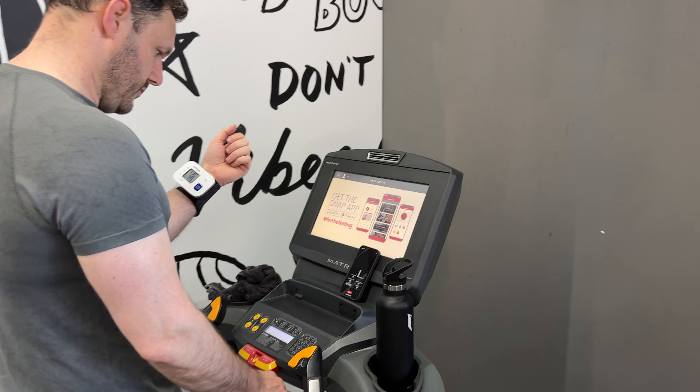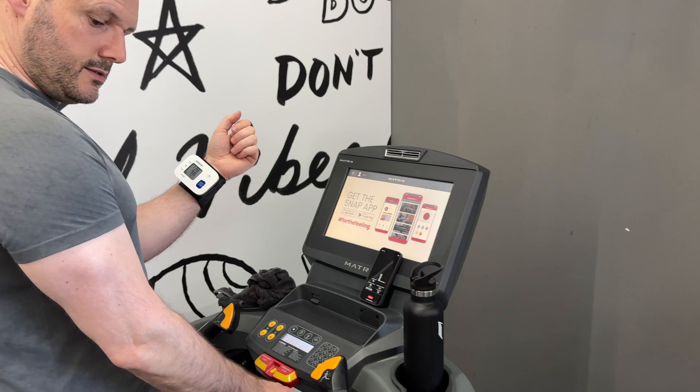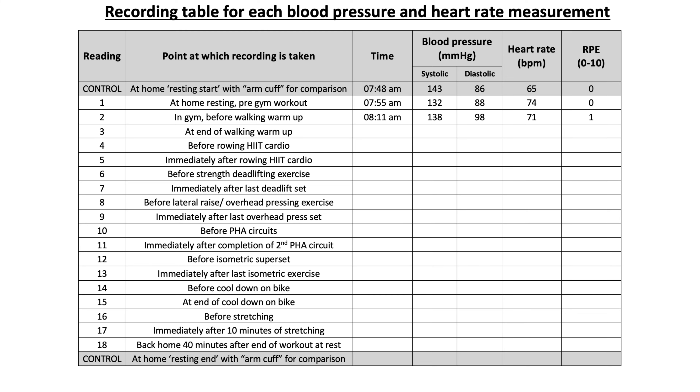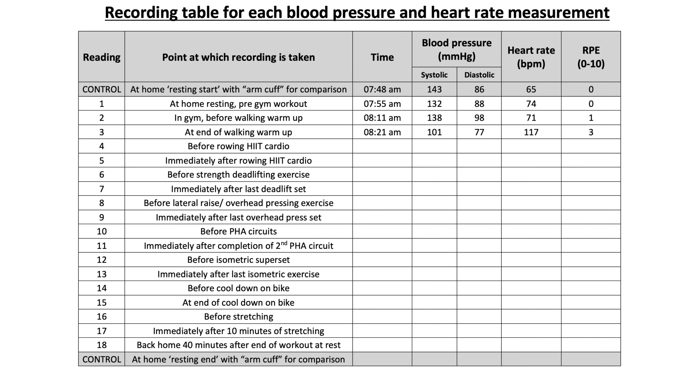I took my blood pressure before starting and it was 138 over 98, one of the highest diastolic readings I'd had in almost 20 years. I believe the anticipation of starting this experiment, the worry that something might go wrong, and the general anxiety that had built up caused this higher diastolic reading. After walking for 10 minutes at 5 kilometres an hour on a 5% incline, my blood pressure had dropped to 101 over 77, but with an increased heart rate to 117 from 71, and my RPE now at a 3. This showed that steady state walking that's not too demanding can really help reduce anxiety levels and the cardiovascular system's peripheral resistance, and therefore reduce blood pressure.